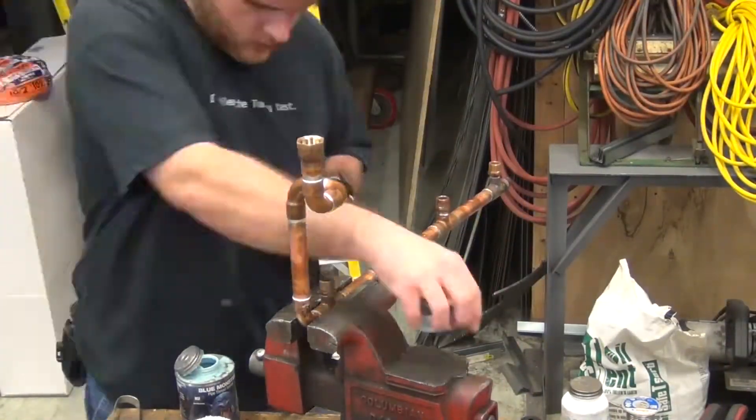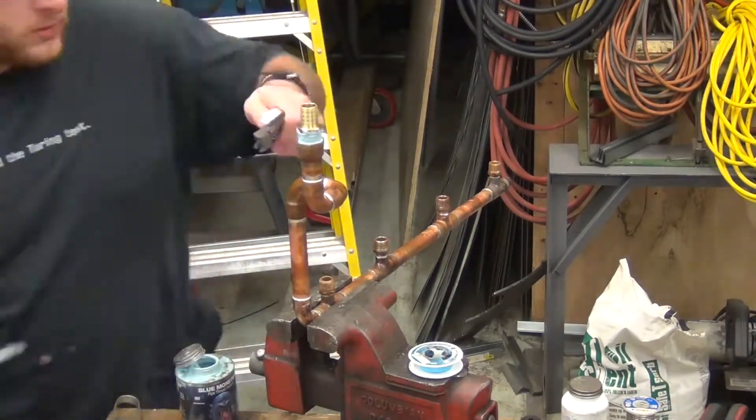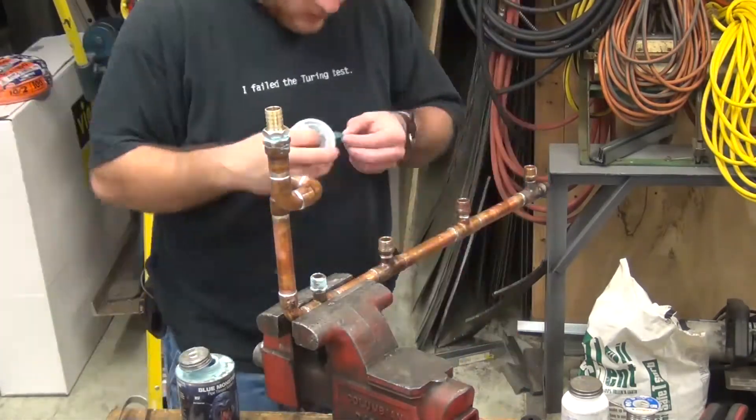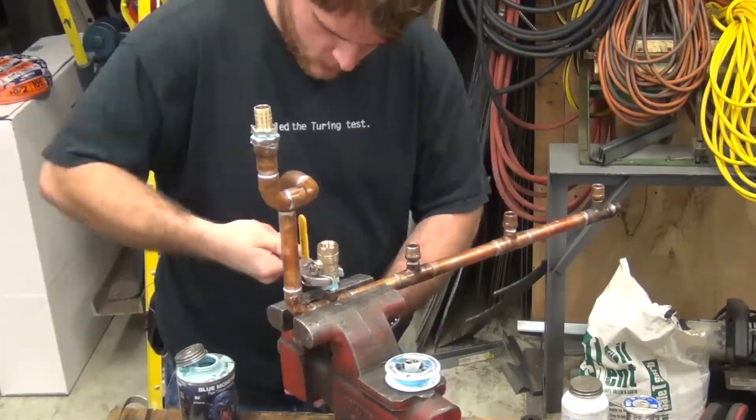Here I am installing the ball valves onto the manifold. To keep the threads leak-free, I apply dope, then tape, then more dope. I threw this video in so that the plumbers among us can check my work. Plumbers, don't forget to leave my grade in the comments.